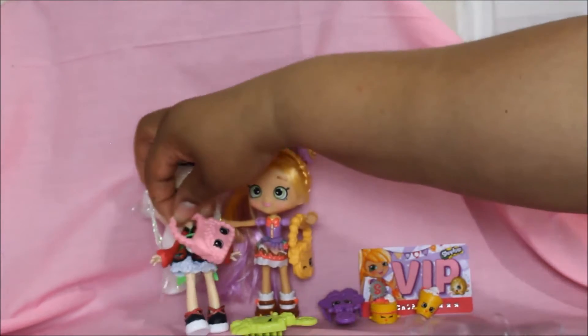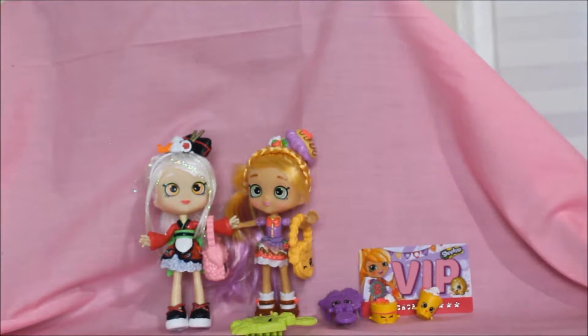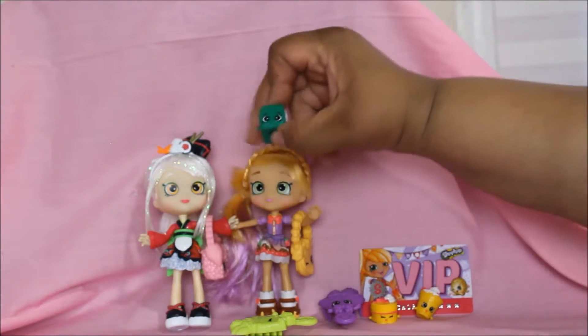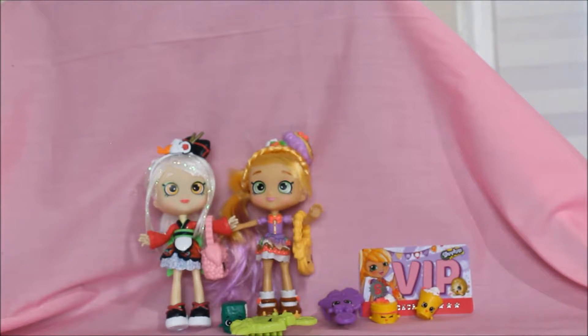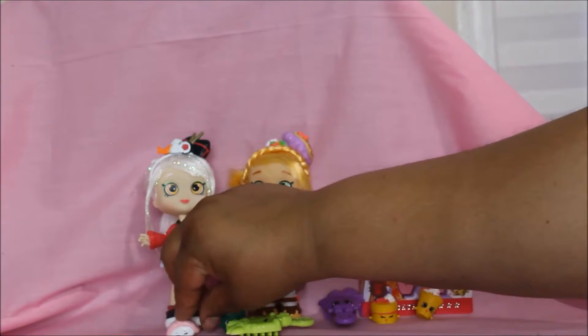She also has a pocketbook — a purse — and her purse is made up of sushi as well. Let's hang it on her arm — there we go! She has two other Shopkins friends with her: this one is called Peggy Sushi — see that green sushi! And the last Shopkins is called Sushi Anna, her other friend.